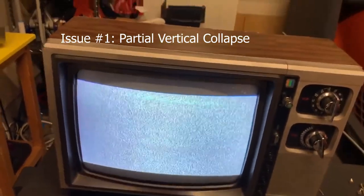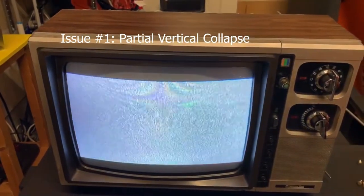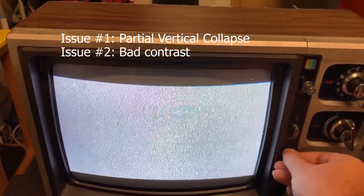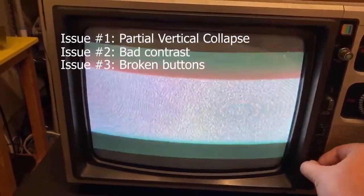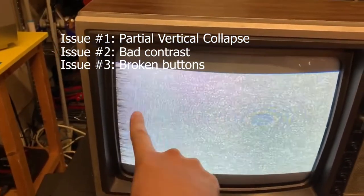Kraz will do some investigation to see what could be causing the remaining issues. To go over the issues again: it's vertical collapse of the screen, contrast issues, and the auto color button on the front does not work. We'll get all that solved in this final video.